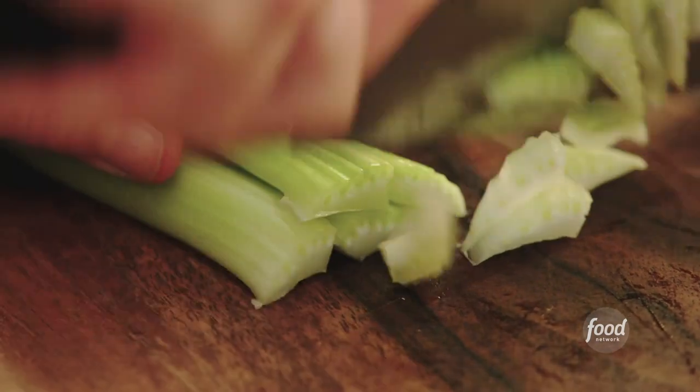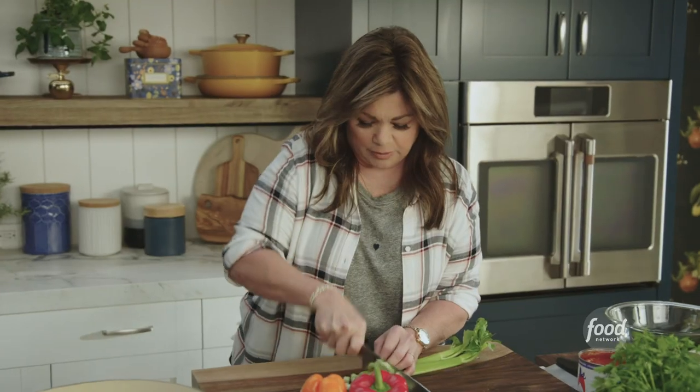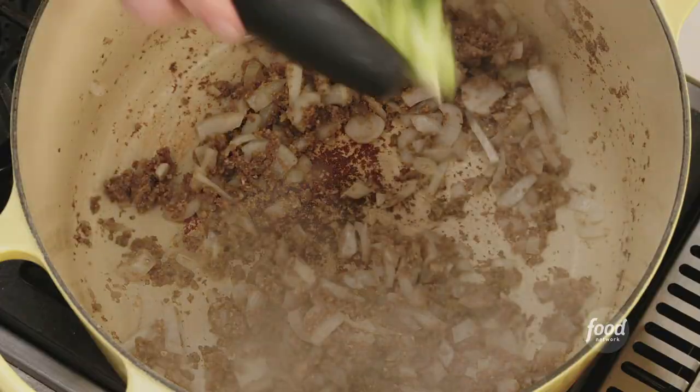Next up, some celery. I like to use the tops and all the leaves too — use the whole thing. Celery has that great flavor, even when it's cooked down. Give it a quick stir again.